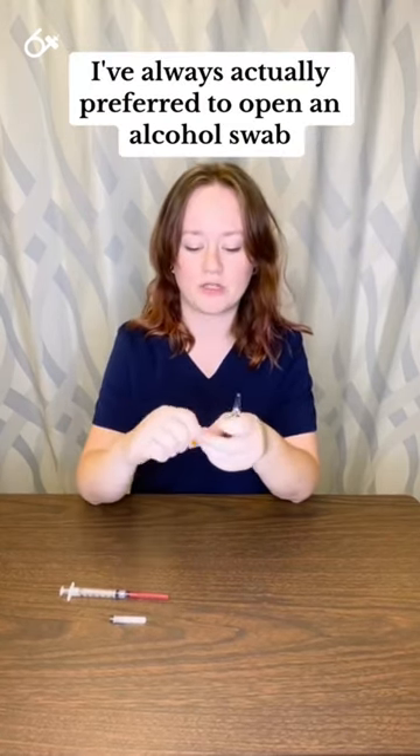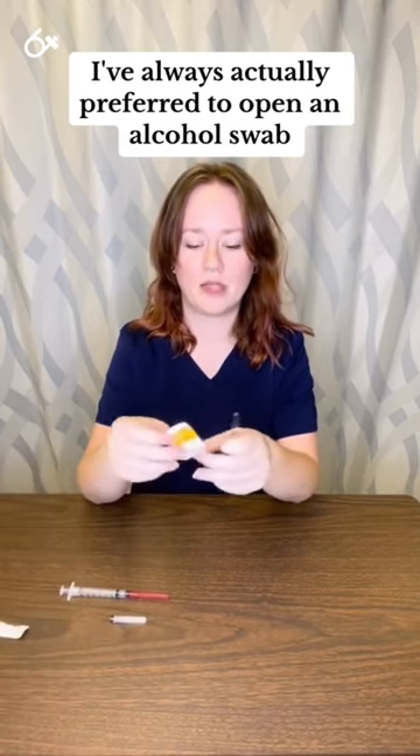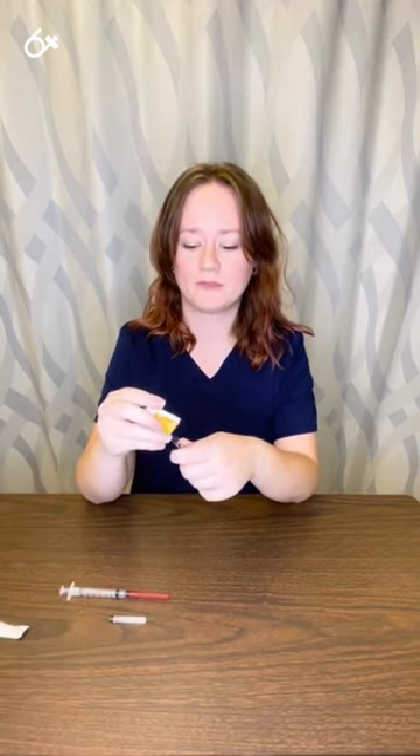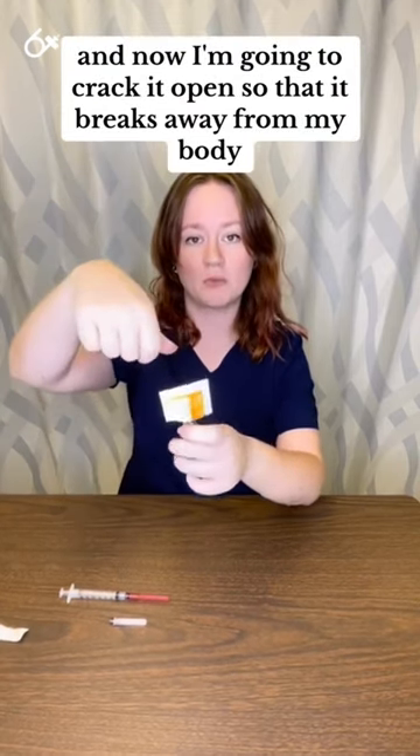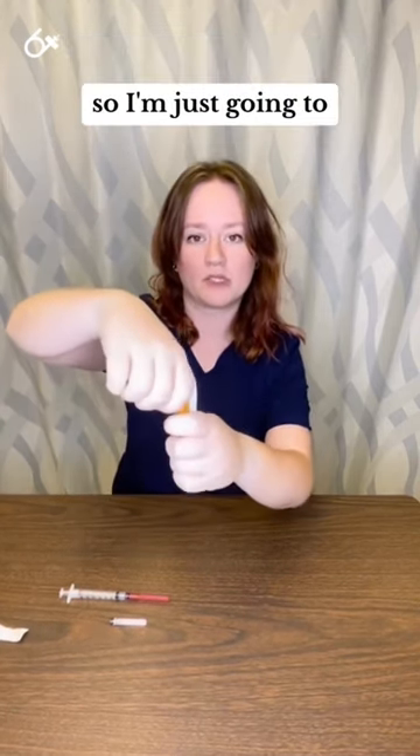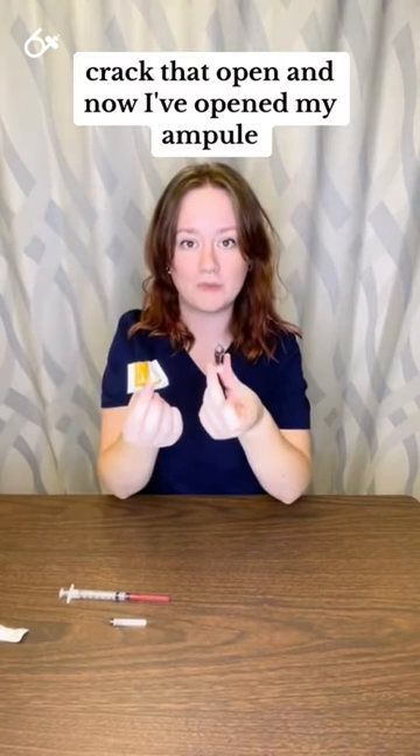I've always actually preferred to open an alcohol swab, insert the head of the ampule into it, and now I'm going to crack it open so that it breaks away from my body. So I'm just going to crack that open, and now I've opened my ampule.